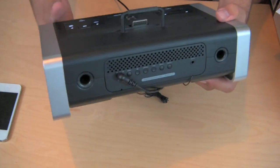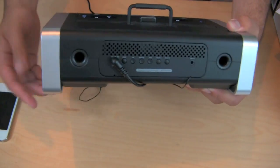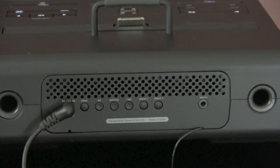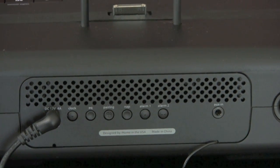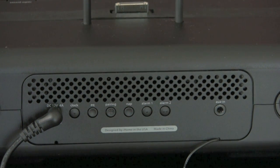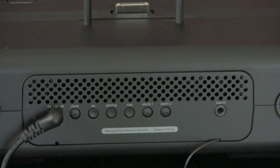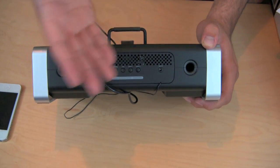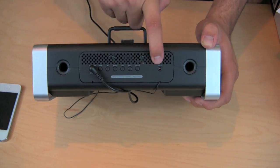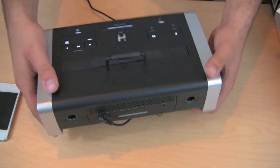Let me turn it around and show you the connectors in the back. We have our power plug — the cord is about five and a half to six feet long, pretty long. We have the clock button, the EQ, the pairing button to pair it with a Bluetooth device, the nap button, alarm one and alarm two. We also have an auxiliary input, so if you're using a device that's not an iPhone, iPod, or iPad — like a laptop or computer — you can just plug right into the auxiliary input, no problem whatsoever.